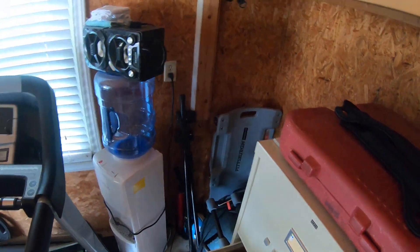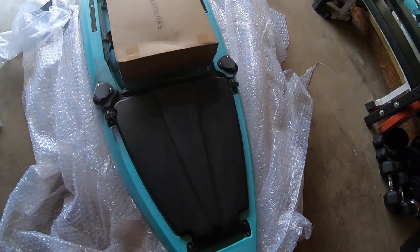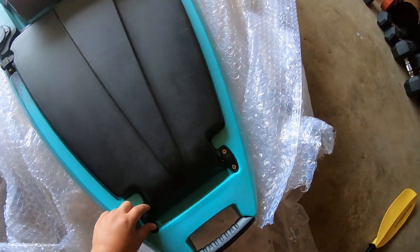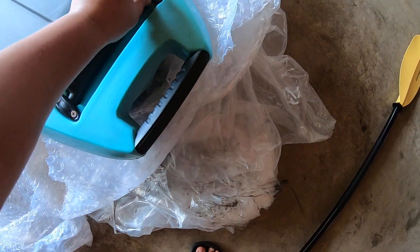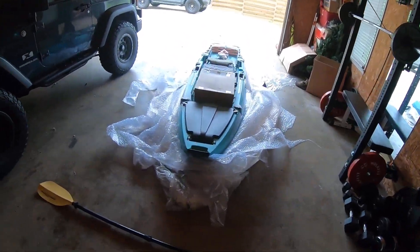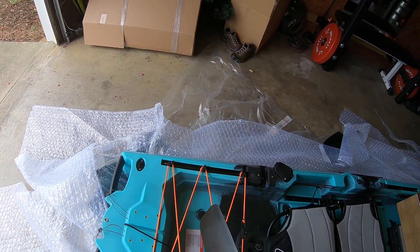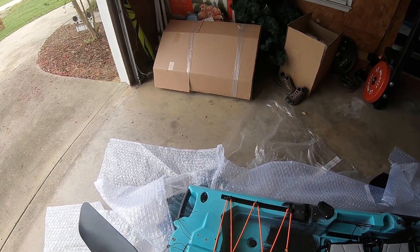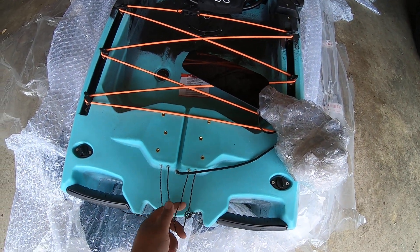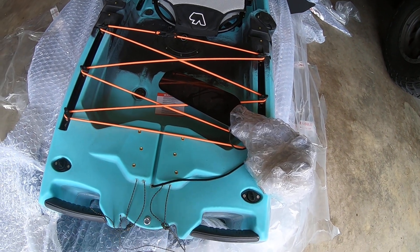I'm going to tighten the screws up a little — they're kind of loose. I'm not sure if it's supposed to be like that; it seems like it's missing a spacer or something. But it is tight. Here's the rudder system. These inner cables are for hand steering, and the outer ones are for foot steering. When I move it, you can see it's moving the cable up where the foot pedal goes.